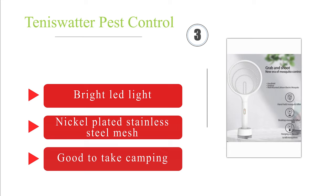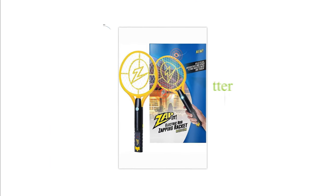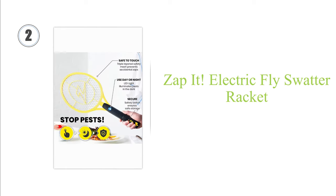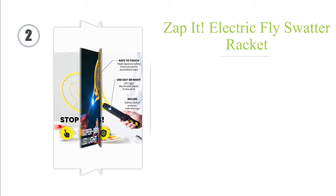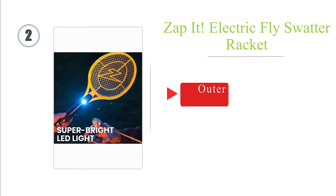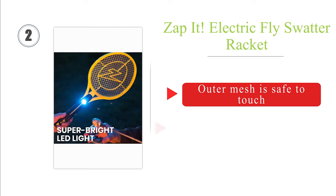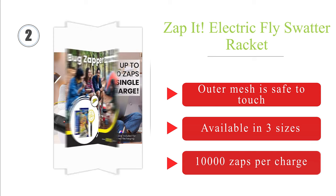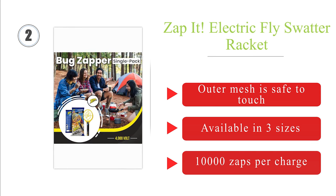At number two, the budget-friendly Zapit Rechargeable is easy to maneuver thanks to its lightweight of just four ounces. It can be charged from laptops or power banks via the included USB cable and delivers a powerful 4000-volt shock. The outer mesh is safe to touch, it comes in a two-pack, and is available in three sizes.